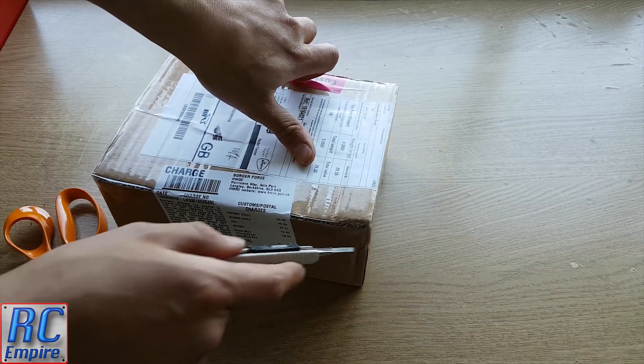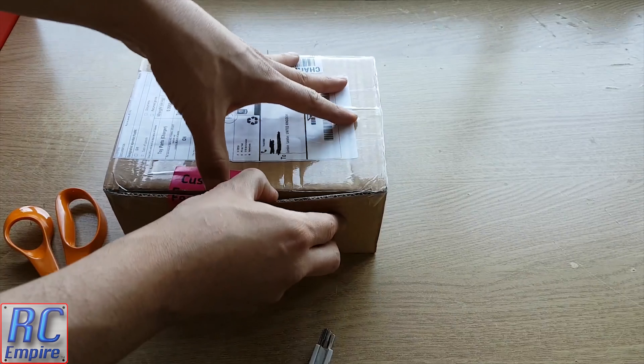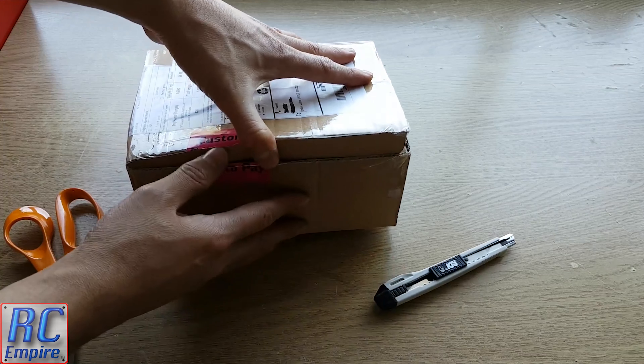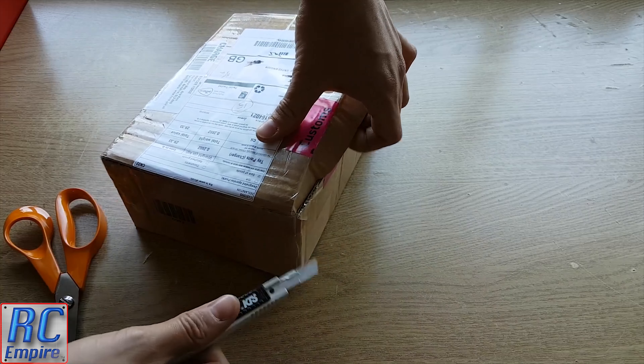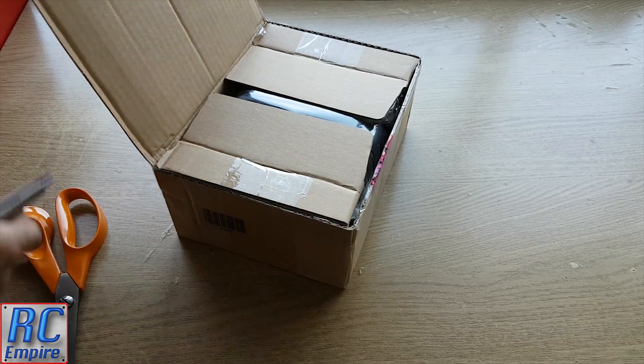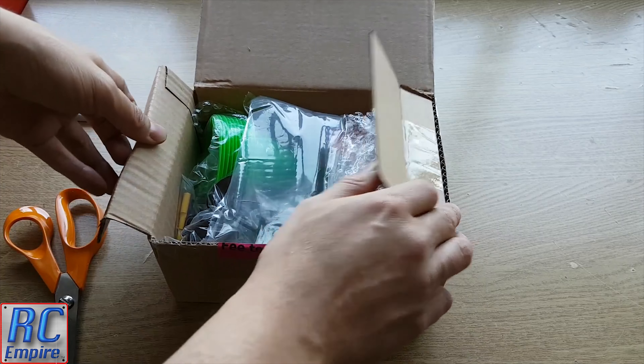Everything in this box has come to the UK from Hong Kong. What I didn't realize was just how much I was going to have to pay to have this box. It was £4.17 for import duty, which is fine, but on top of that there was an £8 Royal Mail handling fee, which is a lot of money — so be careful of that when you're ordering from abroad.